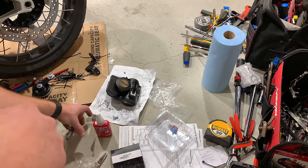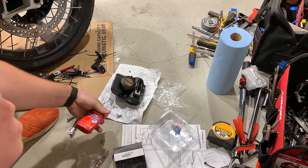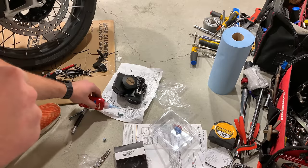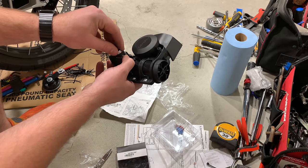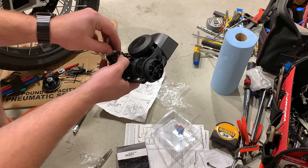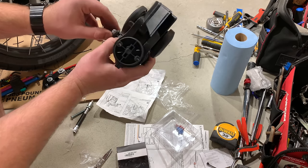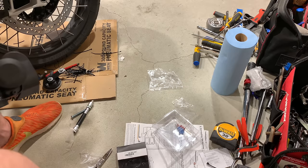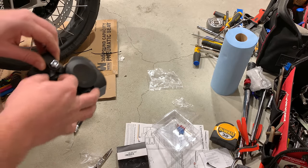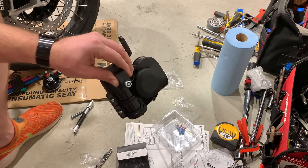Now we're going to get the Sound Bomb mounted to the mounting bracket. Hit it with some Loctite 242. This is a self-locking nut as well, but honestly it seems like that wouldn't really hold on its own. We're going to get a 13 millimeter socket to get that done.